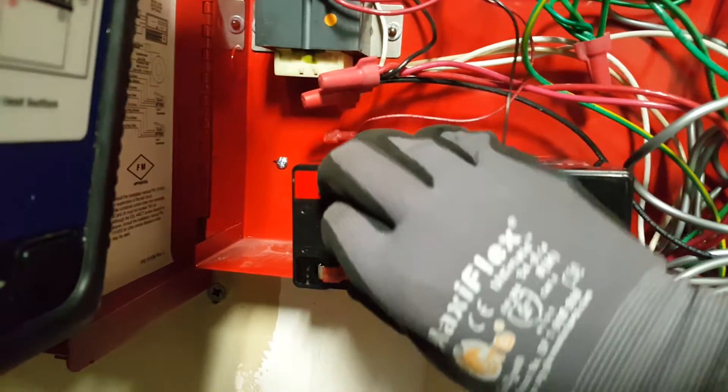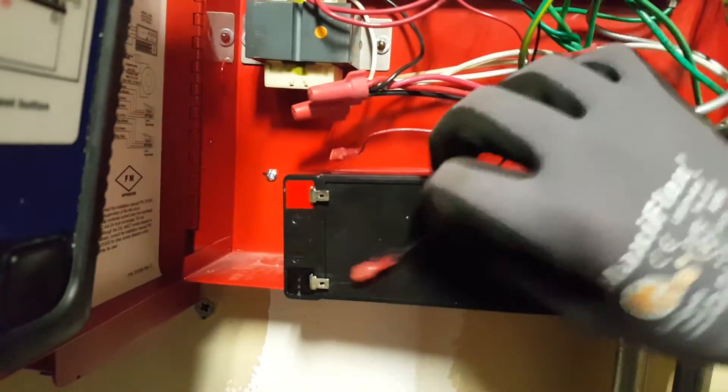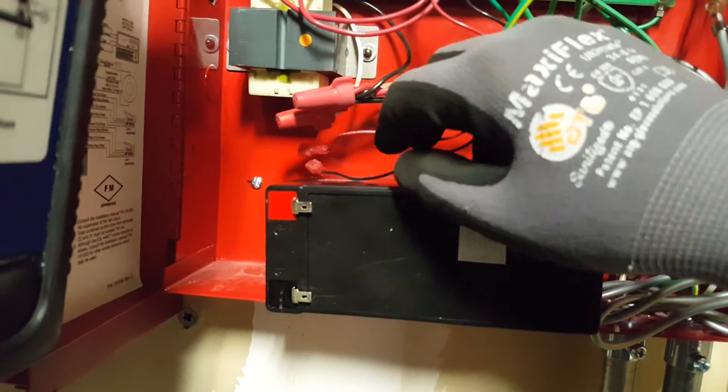Make sure that they do not touch the panel or the metal connections — just leave them off so they're by themselves.